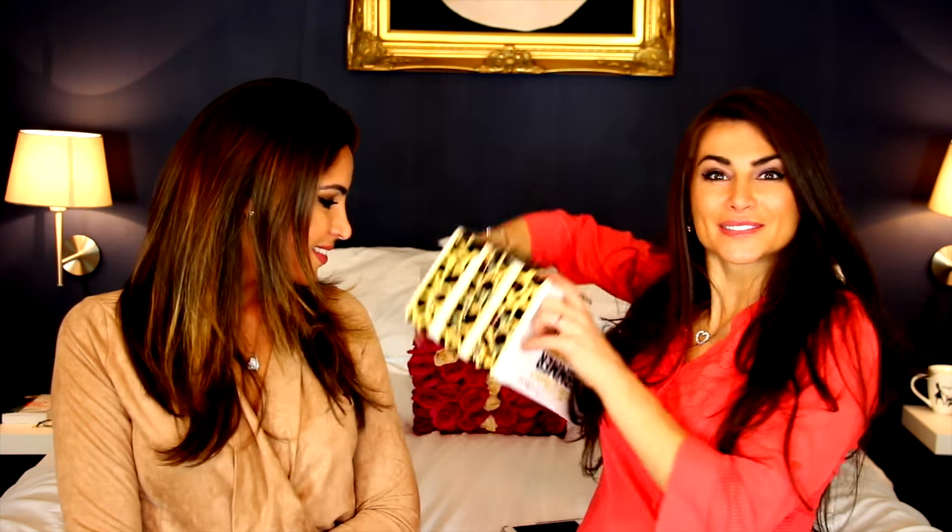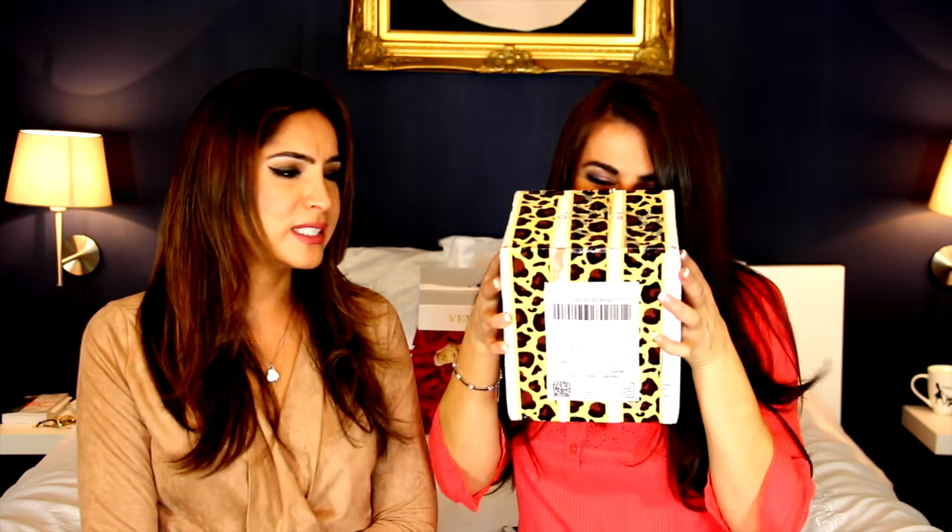I was like, I've gotta try this coffee, so I ended up ordering it from him and it came in the mail today. Oh, it smells so good — you can smell it right through the box! I've cut it open so let's see what's inside. I'm really excited.